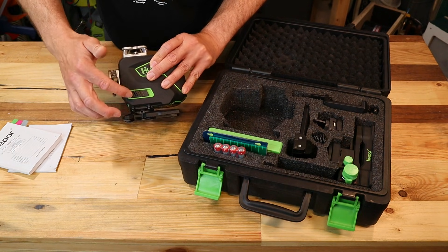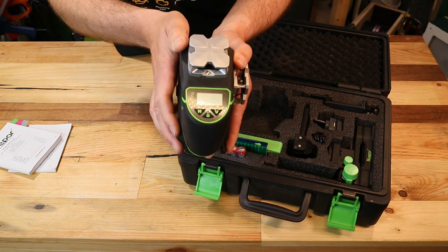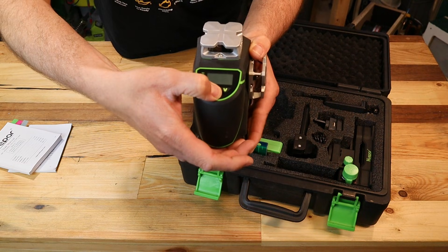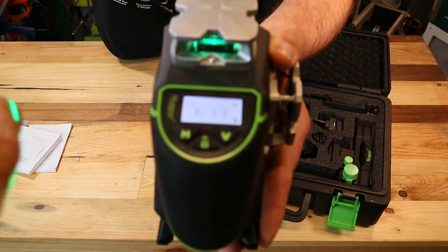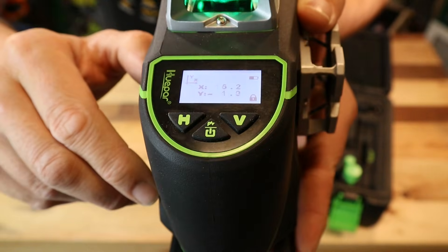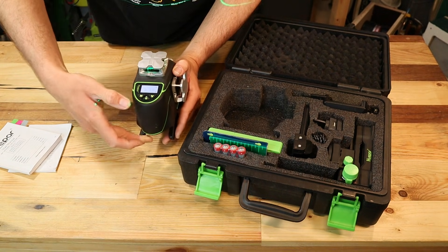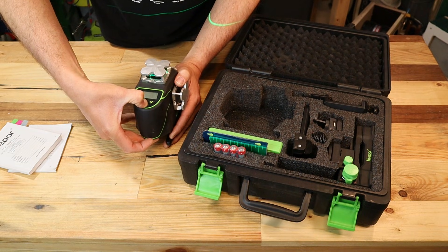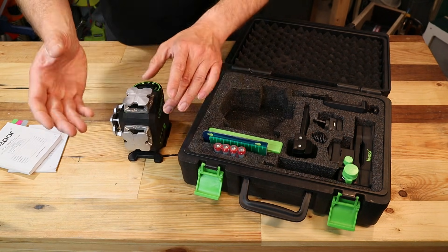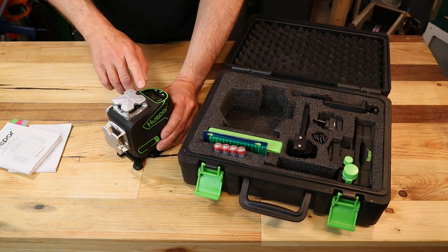The full laser part is on a pendulum and is self-leveling. Then there's one feature a lot of guys said they don't need, but I think it's a nice one: this little display will show you the slope or angle the laser is positioned at. Basically you get an additional level box with this one. It's not necessary, but it's nice to have — for example if you want a metal pole in a specific direction or tile work at a 45-degree angle.